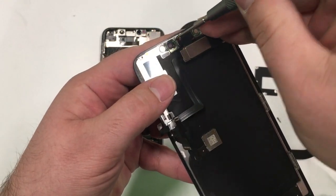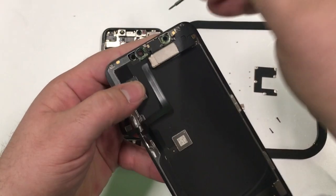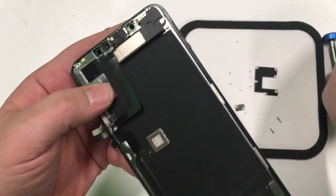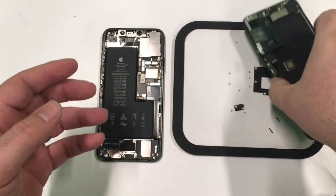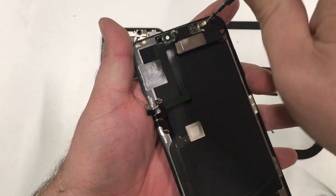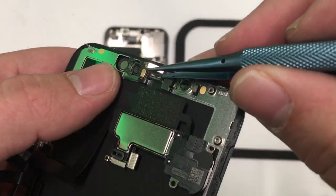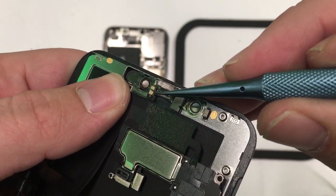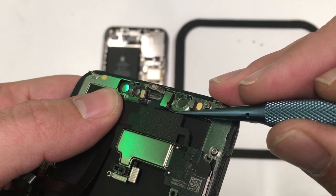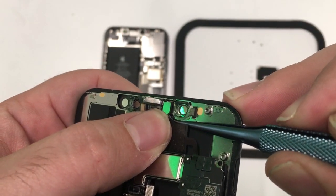Next we're going to move to removing the screws from the proximity sensor assembly, which includes the ear speaker at the top of the phone. We'll speed through this a little bit. It's a little tricky to lift the microphone, the proximity sensor, and Face ID, but as long as you take your time and are careful, you should be able to pop these out no problem.